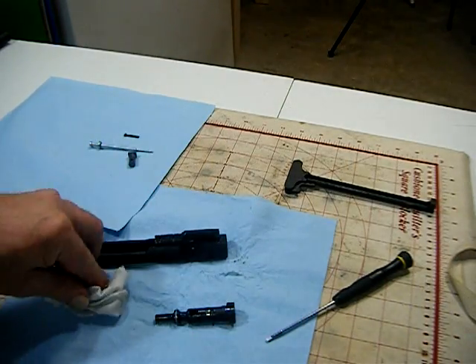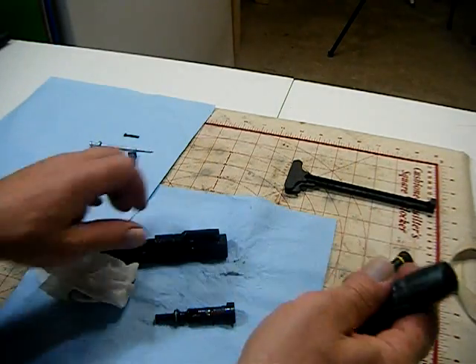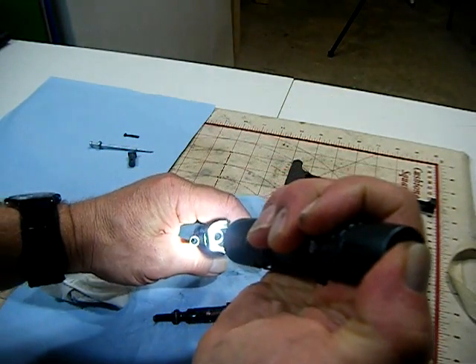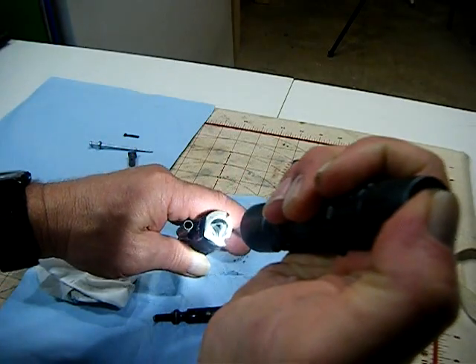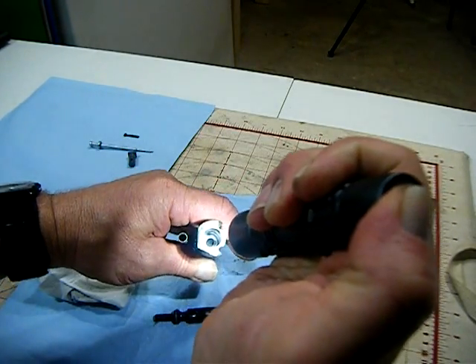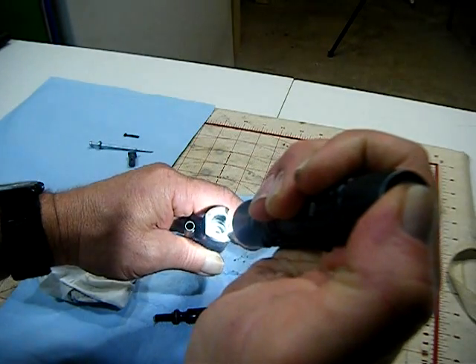I forgot to add one more tool — I like to use an LED flashlight. Gives me a look down inside there. Hopefully you can see in there — it's not too bad in there.